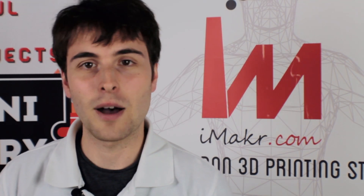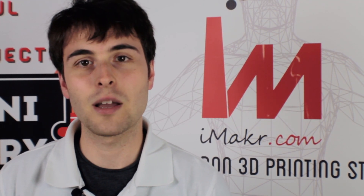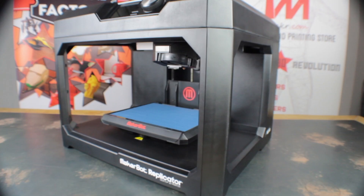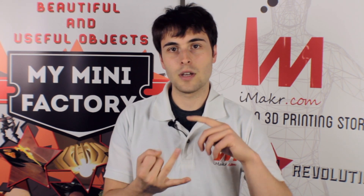Hey guys, Nathan here from iMaker and in this tutorial I'll be showing you how to set up your 5th gen MakerBot printer. In this video I will be showing you how to attach the smart extruder, level the print bed, insert the print material and set off a test print.